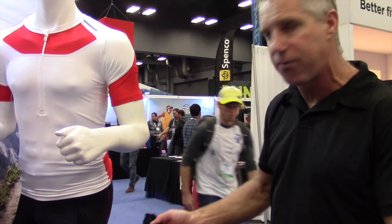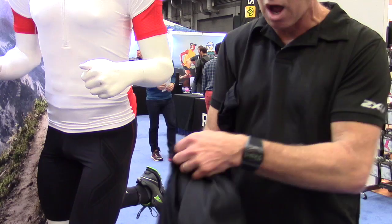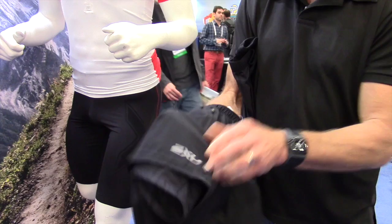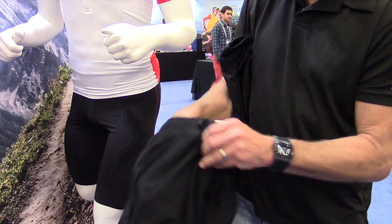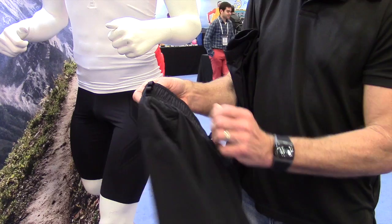For people who may not necessarily go for the look of just a straight compression short, we've created a short that's more along the lines of a two-in-one. If you flip this short inside out, you'd see it's actually made up of a full compression short, and then the outer shell portion really takes into account the need for pockets — a large pocket in the leg, a zippered pocket in the front, more pockets throughout the rear, and loops for nutrition or gloves.